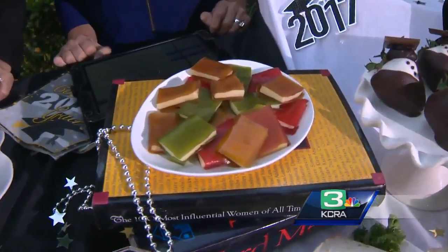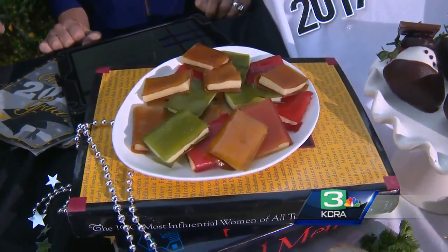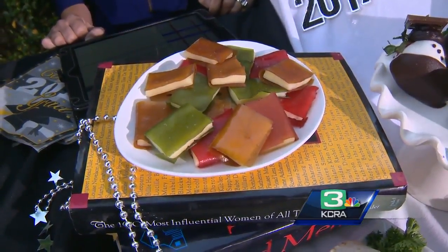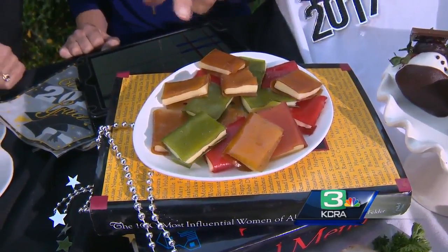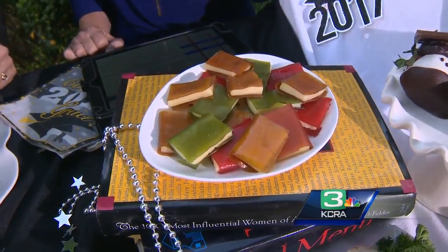Fruit leather and cheese — those are little books. They're sweet and salty together. Fruit leather and a little white cheese inside, all different flavors. What kind of cheese? Just white cheese — probably jack cheese, something that's square and cuttable.